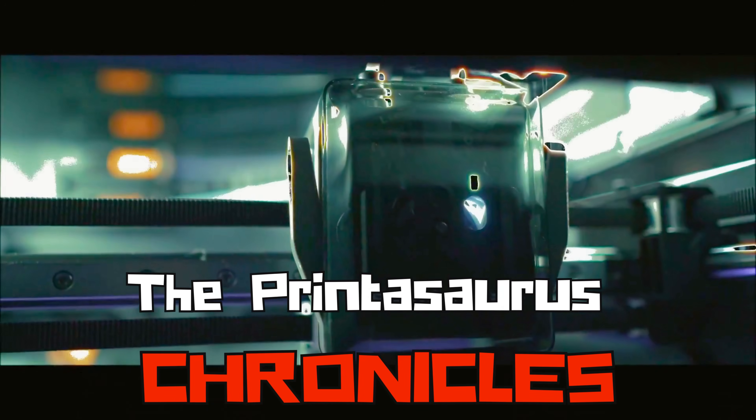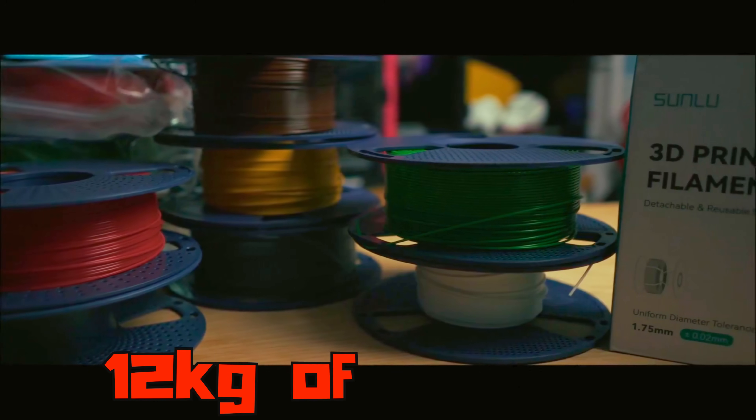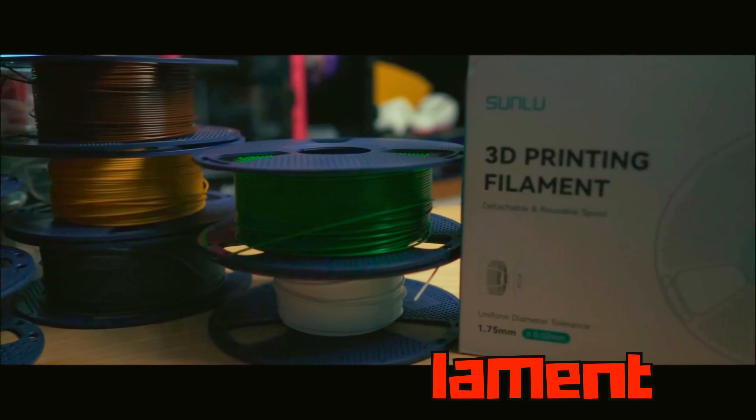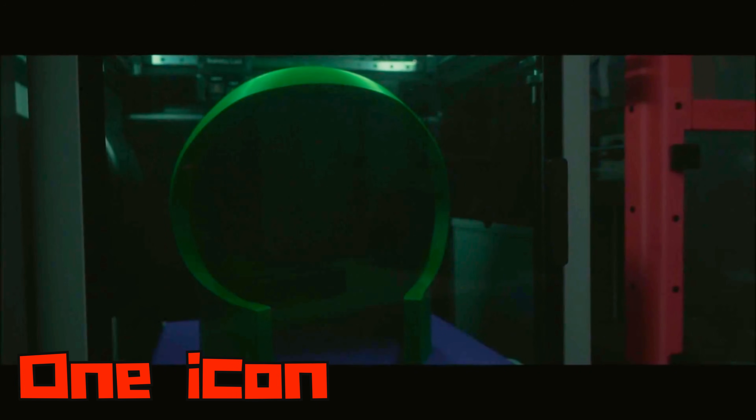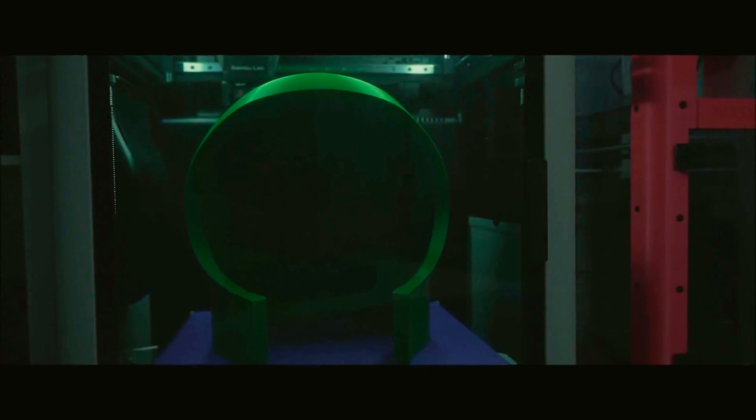Every great print starts the same way — quiet hum, a heated bed, and an idea that's about to take shape. 12 kilograms of filament, countless layers waiting to build something iconic. It's the kind of project that reminds you why you started printing in the first place. That feeling when an idea becomes real.